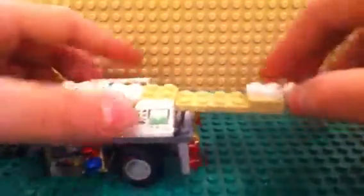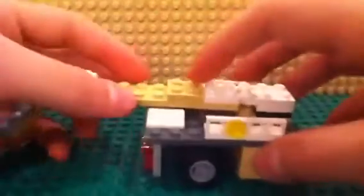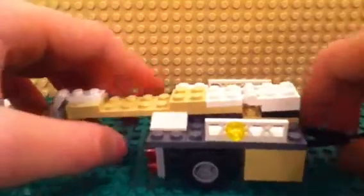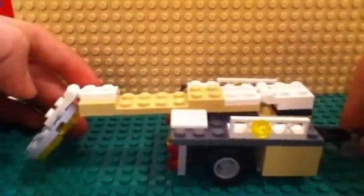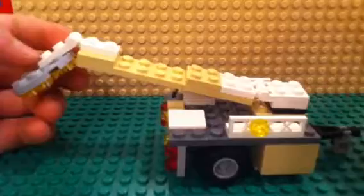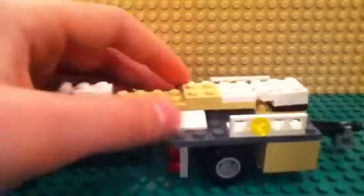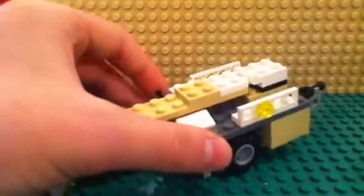So otherwise I think it's pretty cool. I probably won't make a how-to on this thing because it's got a lot of pieces — I think it's just too much for a how-to. But if you want me to, I suppose I could. So I'll see you guys next time in the next video. Thanks for watching.